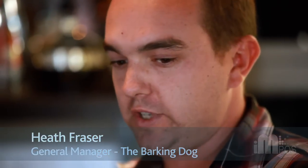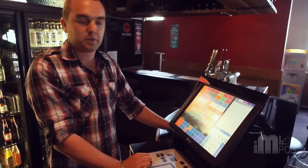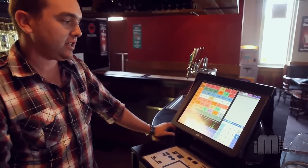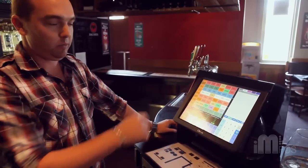Especially with new staff — as you can see the buttons here, you can basically put it however you want. New staff can pick it up very quickly. Normally it takes about 15 minutes for a staff member to learn it. They have more trouble with the prices than with where all the buttons are.